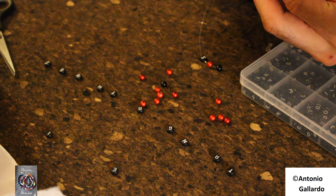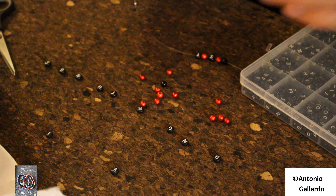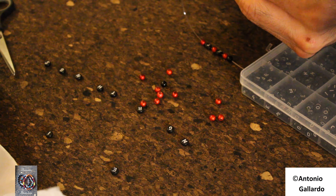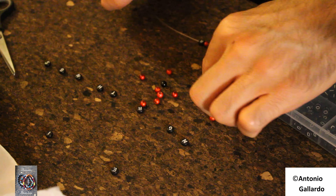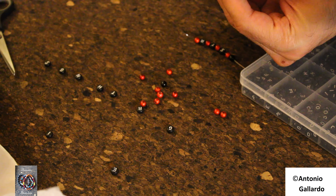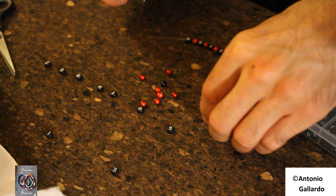I was thinking, why don't I put some red and some black — black beads with white letters. The thing is, I could only find these letters that are 7mm. I don't know if I would wear this myself as a man, because I like bigger beads. If I have 7mm letter beads, I usually use 6mm beads because it looks nicer.